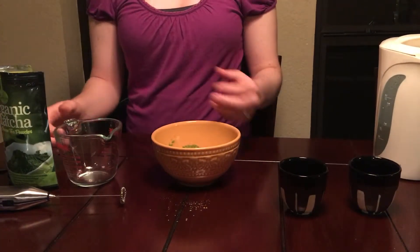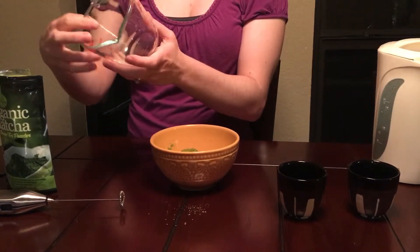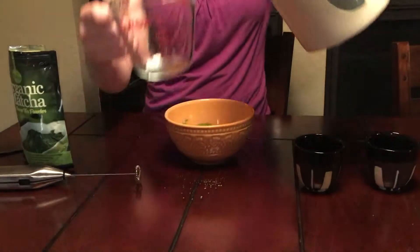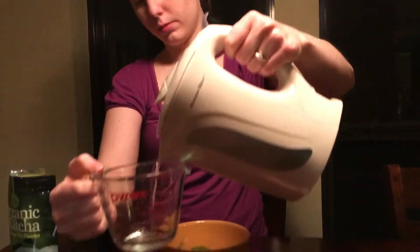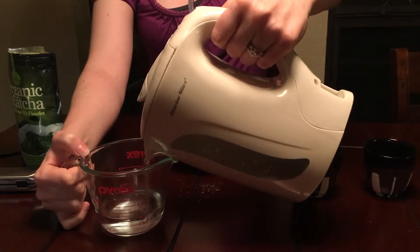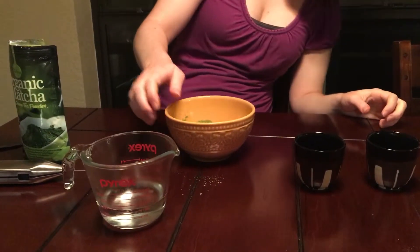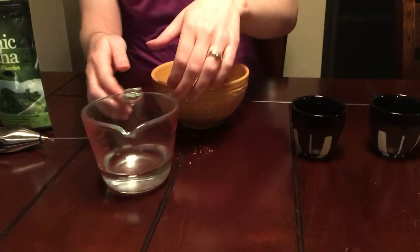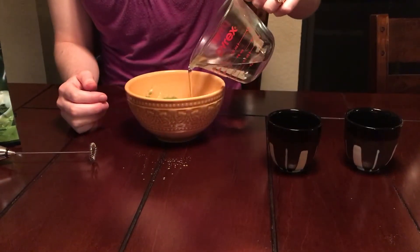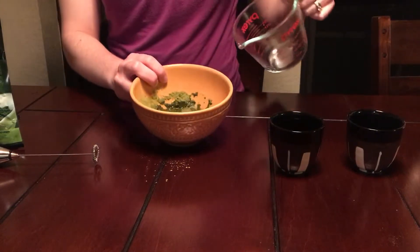Matcha is drunk in small quantities, so each glass should have two ounces of water, so I'm going to pour out four ounces. The water should be under boiling, about 175 degrees. So then you'll carefully pour it into the bowl with the powder, like this.